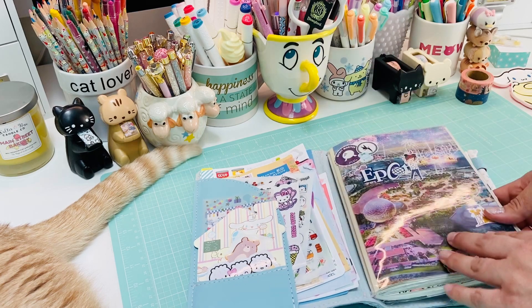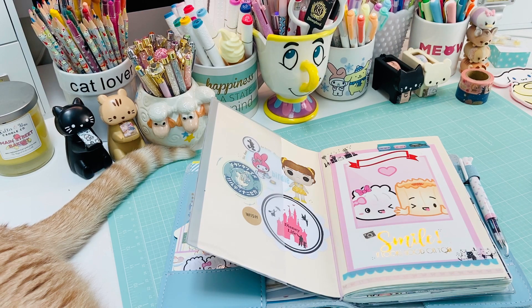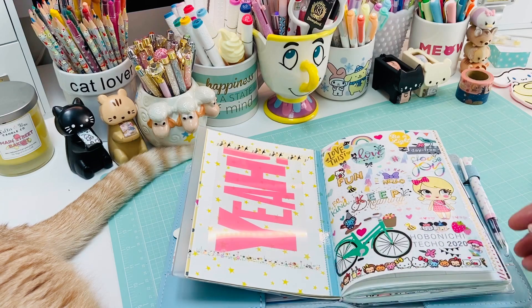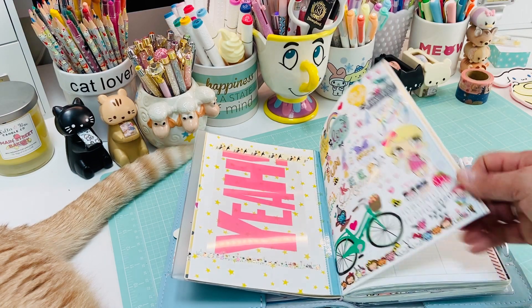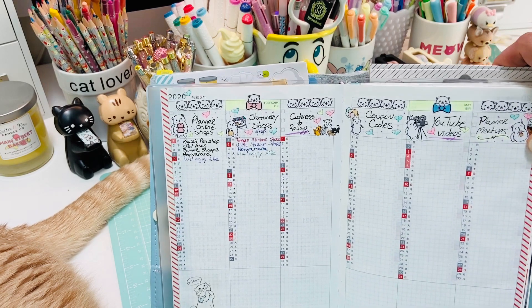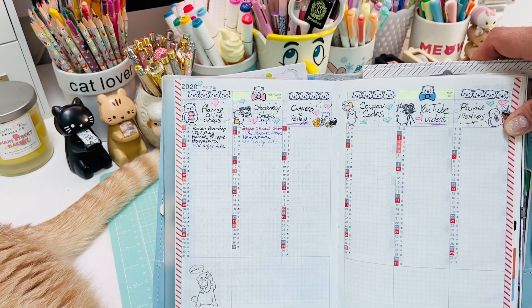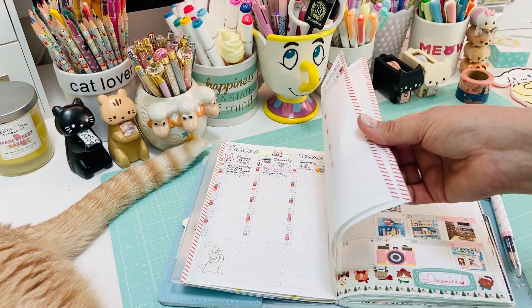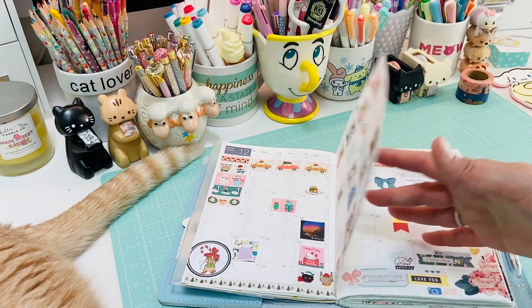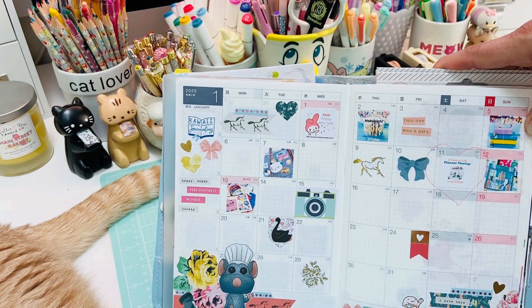This is my Hobonichi - it is the yearless one, the day-free I believe it's called. I just decorate it with all those little things that I love. It's the 2020 but I'm not doing it in any particular everyday order - I just utilize it when I feel like it. I normally do my stuff in an A6, and I find I do like the A5 size to put larger items in that I want to keep. This is just my monthly little calendar with little pictures I've printed as stickers to add into the dates.